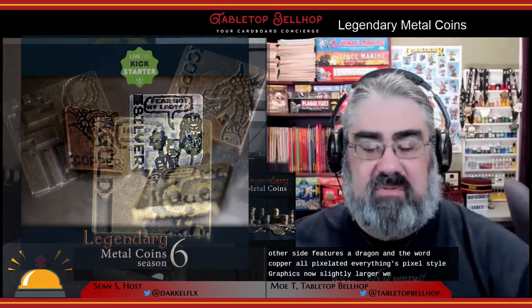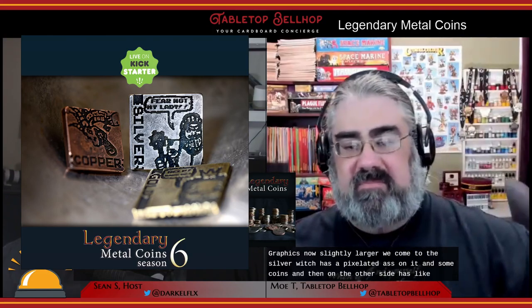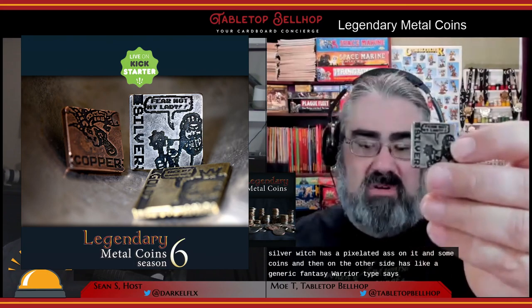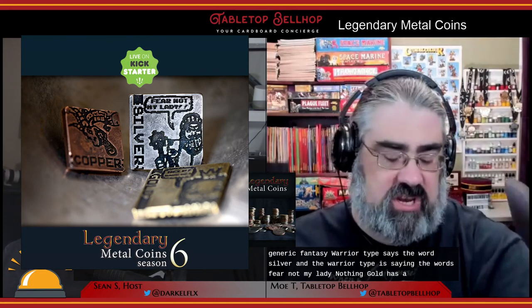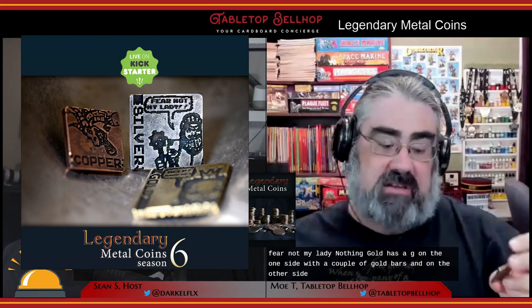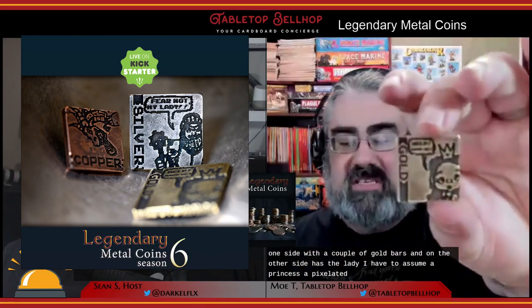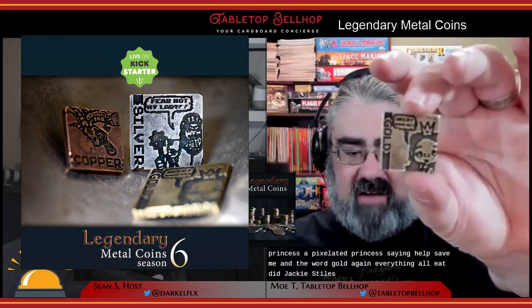The slightly larger silver has a pixelated S and some coins on one side, and on the other a generic fantasy warrior type with the words 'fear not my lady' and the word 'silver'. The gold has a G with a couple of gold bars on one side, and on the other a pixelated princess saying 'help save me' and the word 'gold' — everything in 8-bit jaggy style graphics. While I don't have a use for these, I think they are really cute and fit that genre well — though more of a keepsake than a gaming coin, perhaps.